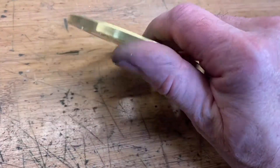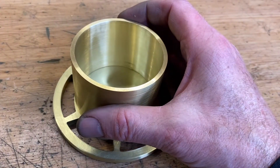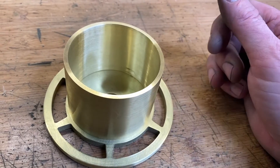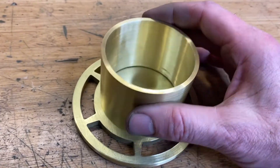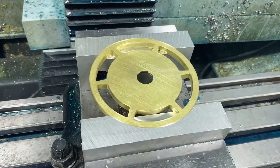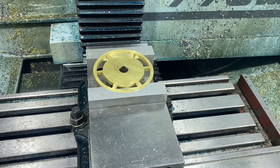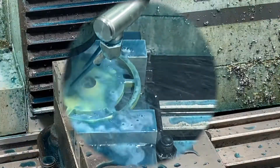It's cleaned up pretty well. What we've got to do next is cut a recess on the back of this part where the barrel goes, then we'll be ready to cut the teeth. I've got the part in the vice — I've cut some soft jaws so we can adequately hold this part as we flip it over and get ready to cut that slot.